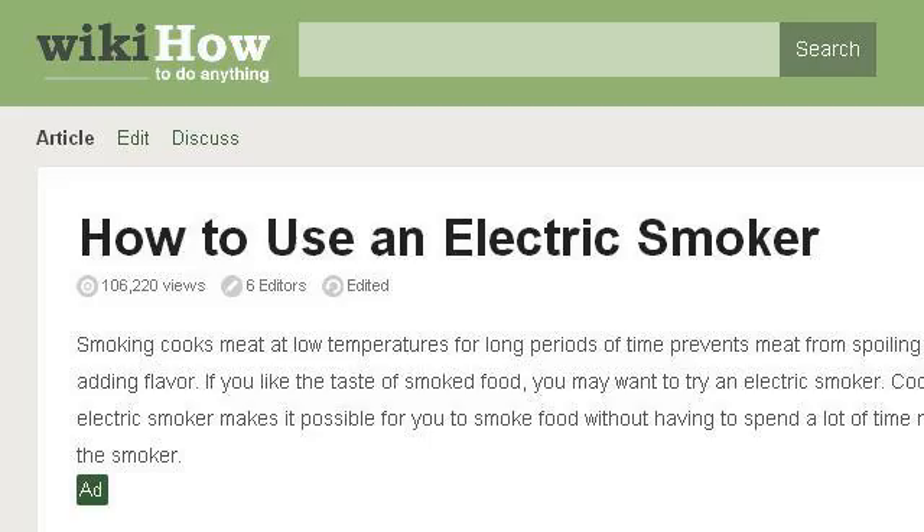Try also our second ranked site, www.wikihow.com, especially the page How to Use an Electric Smoker, 10 Steps with Pictures.